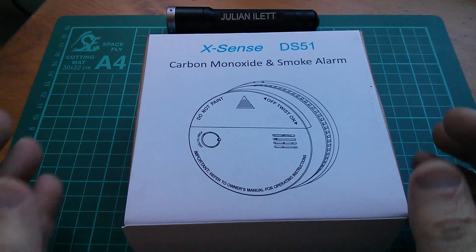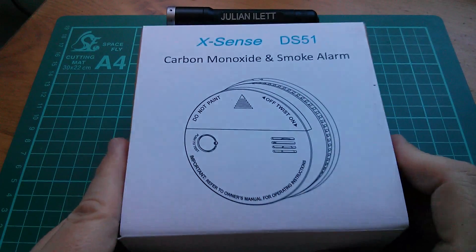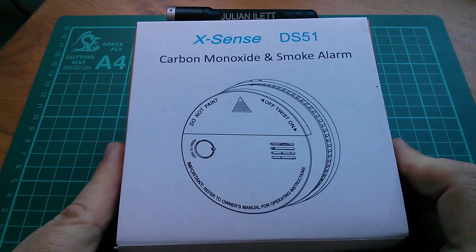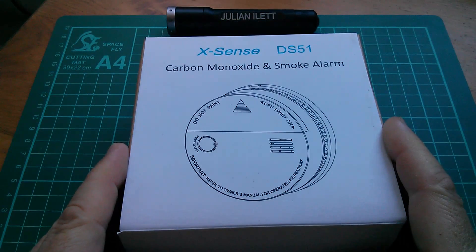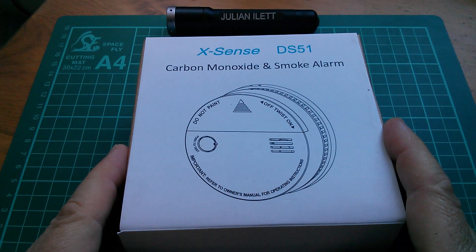Good morning all. It's a simple teardown today. I've got this Xsense DS51 carbon monoxide and smoke alarm. I'm going to do a review of this on my other channel, Julian's Reviews, but I thought I'd just take it apart because I'm quite intrigued to know what's inside.